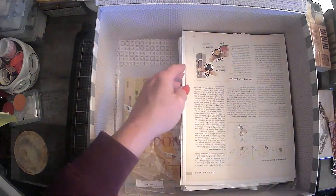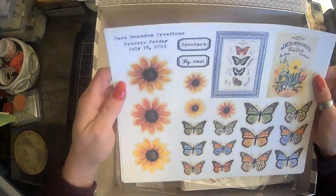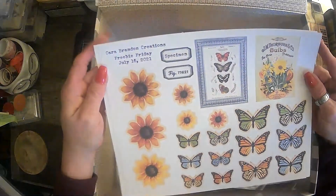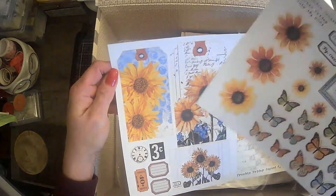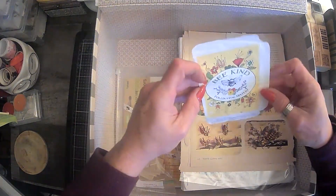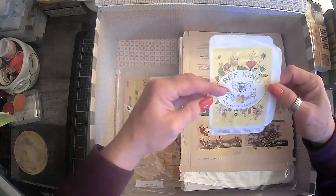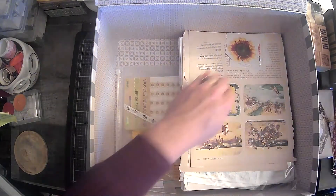This was just from some kind of embroidery book or something — just pages where I came across some bees, I grabbed them. And these are some digitals. Okay, this was a Freebie Friday from July 16th, so that tells you how long I've been chucking stuff in here — from Cara Brandon Creations. These colors would look really nice with bee journals. And this is just like a little seed bag, but it has 'bee kind' on it, so I kept that.